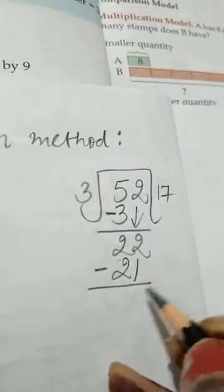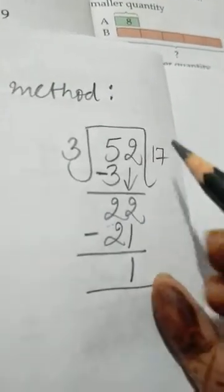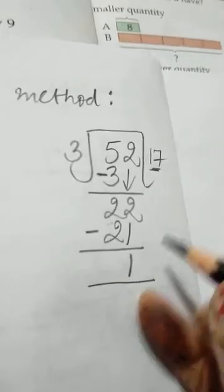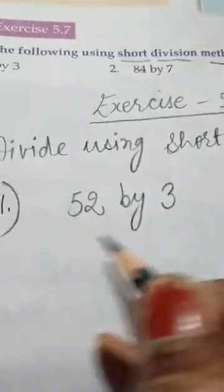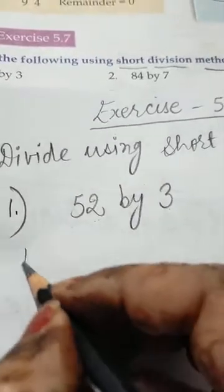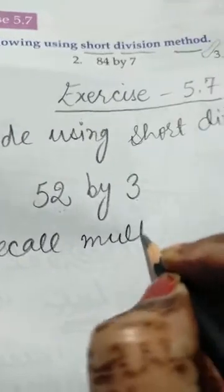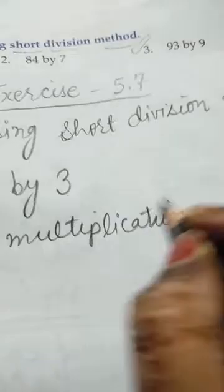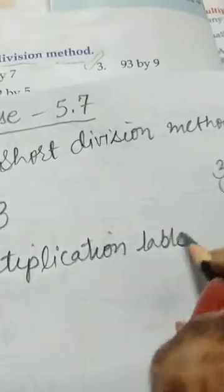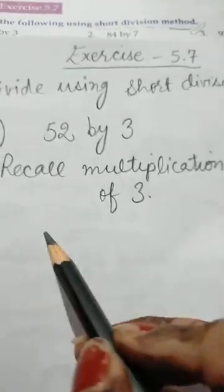So the quotient is 17 and the remainder is 1. This is the division as we usually do it. Now the question is: quotient 17 and remainder 1. Now see how to write in the short division method. We will recall the table of 3.